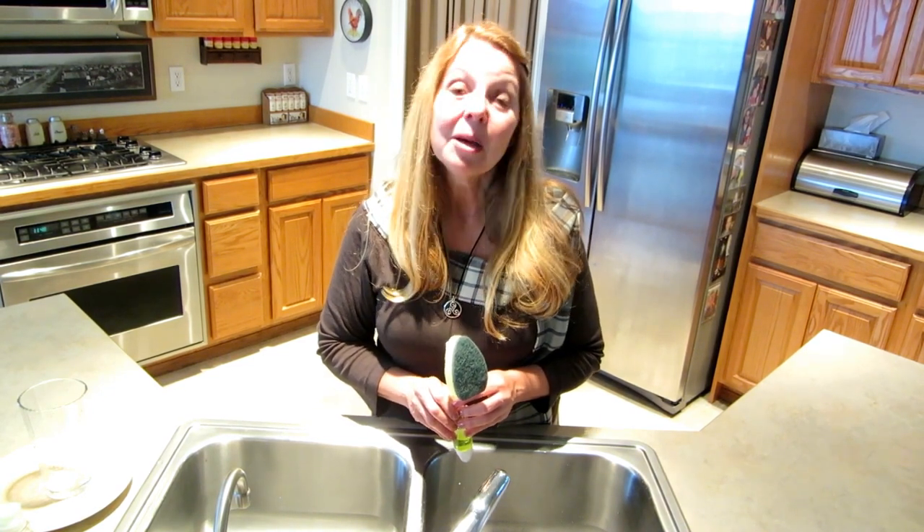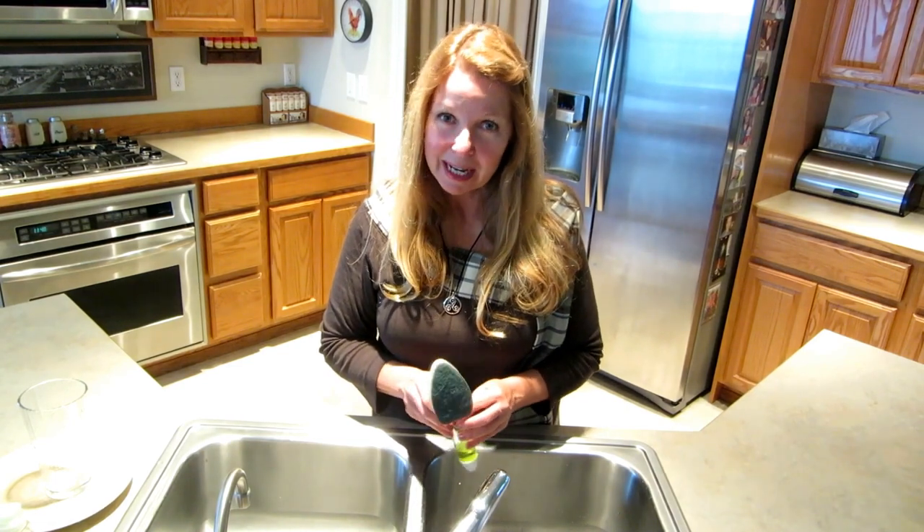I really like the Scotch-Brite Dish Wand. I've found that it helps make my life more simple and gives me more time to do the things I want rather than spend my time doing dishes. Learn more at alaskagranny.com and please subscribe to the AlaskaGranny channel.